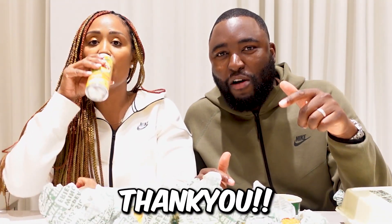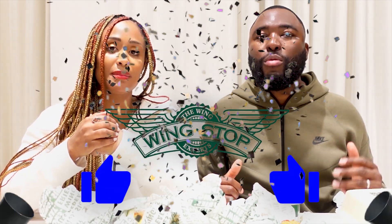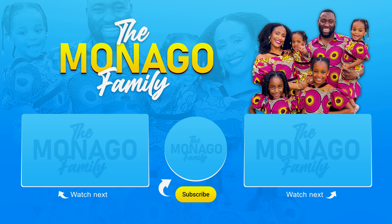Thank you for chilling with us. What do you think of Wingstop overall? Wingstop is good — it's really good. That was quite a surprise, because I thought, how serious can wings be? Wingstop gets a thumbs up. There are a few wings left so we're going to deal with them. Don't forget to subscribe if you're new, give the vlog a like — the likes keep our channel alive. Peace out. This is Monago Family.